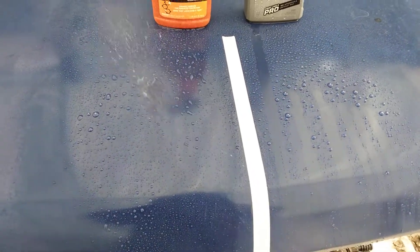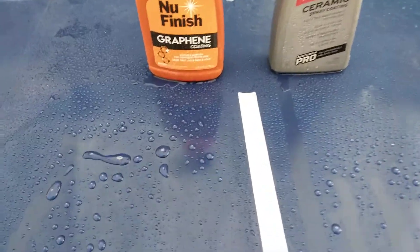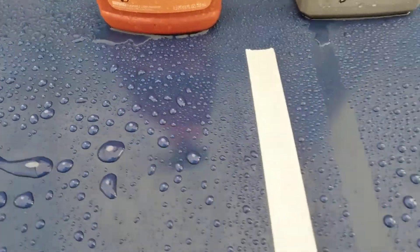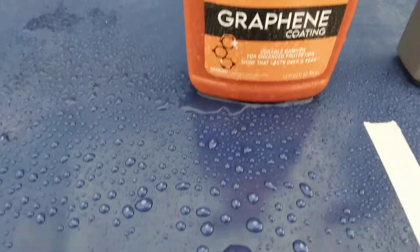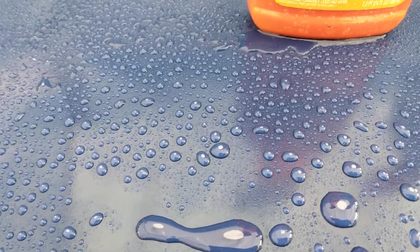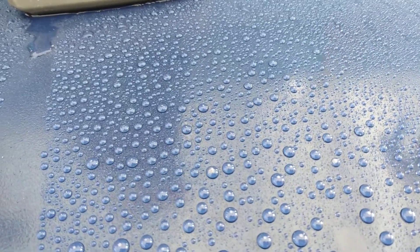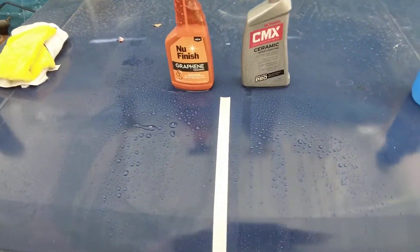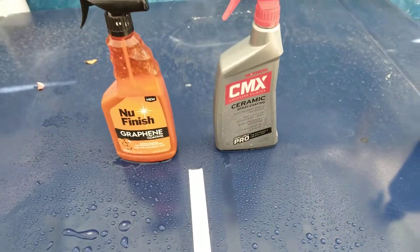Now let's hit the new Finish graphene coating with water. It's pretty much impressive too, but the beads are not quite as impressive as the Mother's — pretty close though. See here, here's the Mother's side — look at the bead difference. Here's the new Finish graphene. Both of them are neck and neck, but the beads over here are much tighter on the Mother's side. The beads are tight on the Mother's side, you can clearly see that.